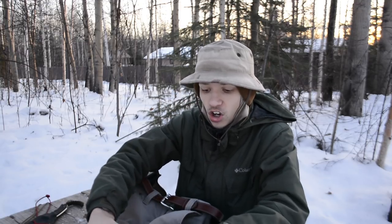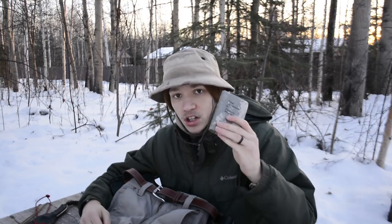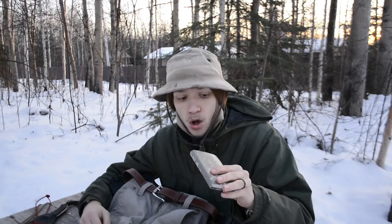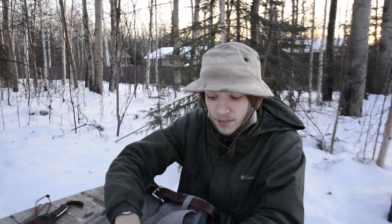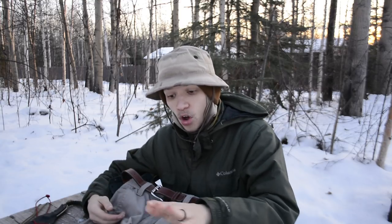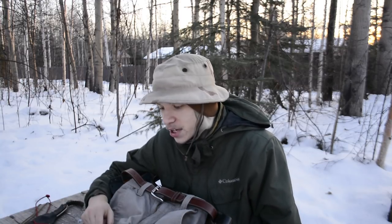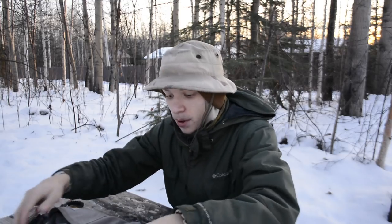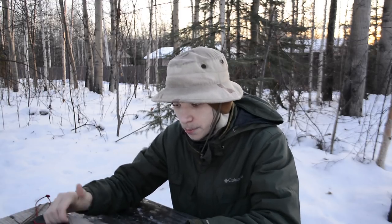Moving down to the left cargo pocket: I introduced this last month — I'm just carrying the Psalms, Proverbs, and New Testament Bible. It's a small, easy-to-carry abbreviated Bible, and it's always nice to have on body for whenever you need it. Some of you may not like it, but I do.